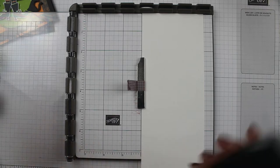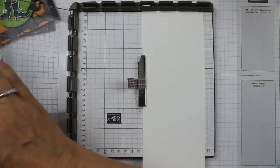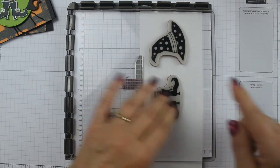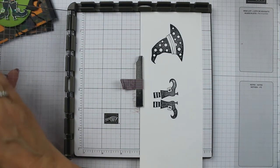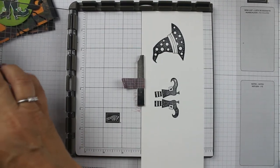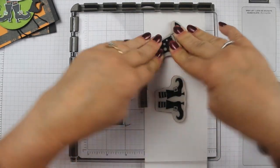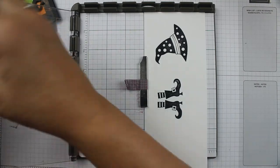You're going to ink it up with Memento ink, and you're going to have to do this several times because it's just not going to make a nice crisp image the first time. You want all the black filled in — you don't want it to be partially stamped. You might have to do it three or four times. Just keep inking and stamping until you get it as black as you want it. I'm almost there but I need a little more, so we're going to do the hat probably one more time.